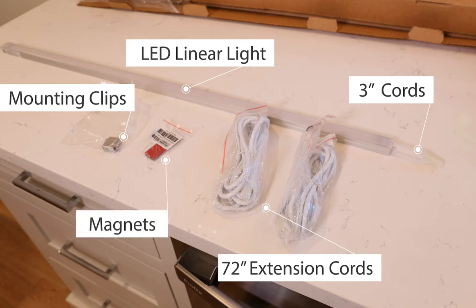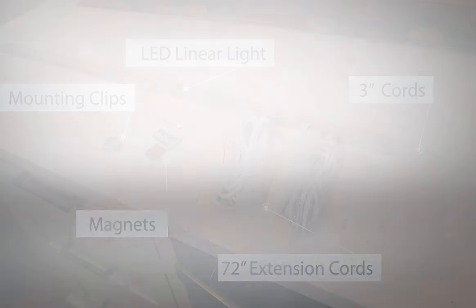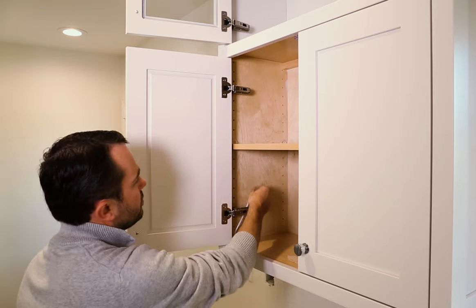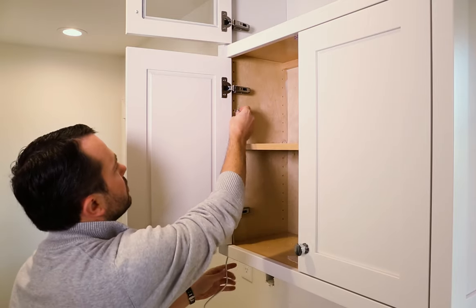Also included are two to four mounting clips, two to four magnets with quick install plates, and a milk diffuser for uniform output.